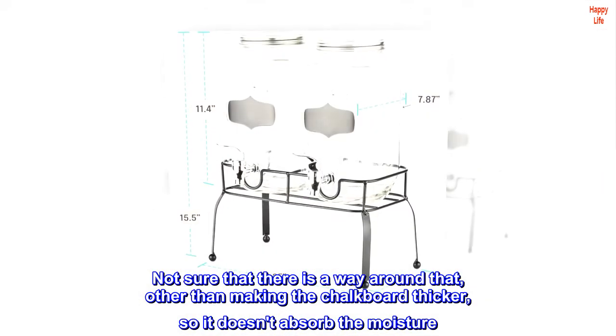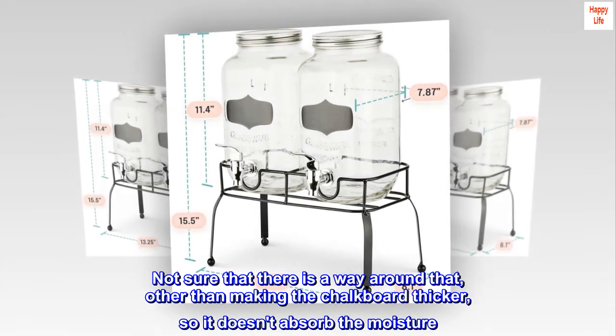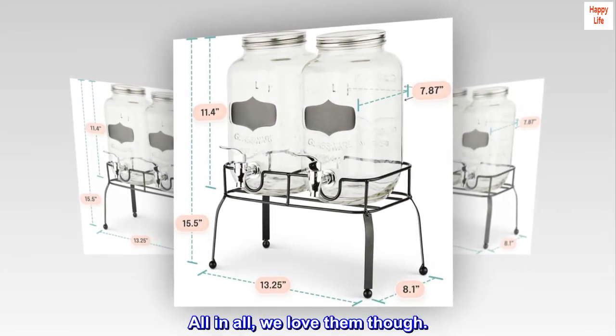Not sure that there is a way around the condensation issue, other than making the chalkboard thicker so it doesn't absorb the moisture. All in all, we love them though.